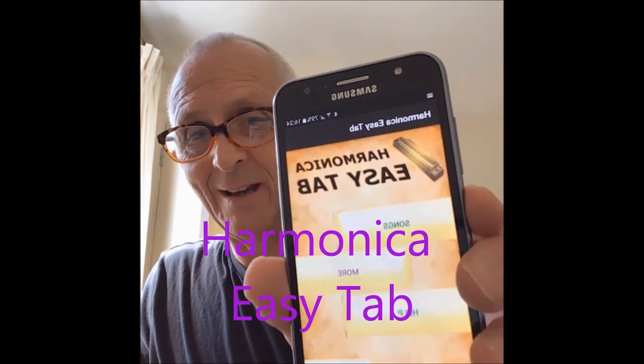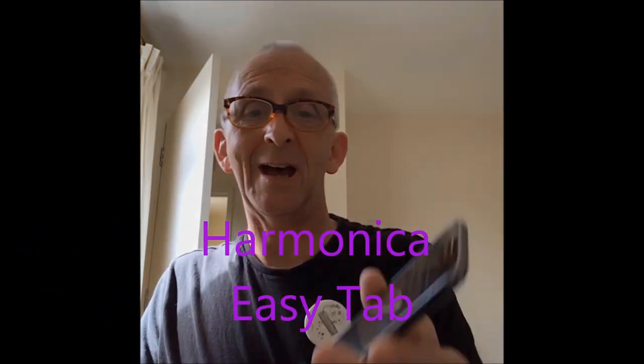Hello and welcome to Enjoy Harmonica. I feel a bit more comfortable now, a bit more relaxed. During this lesson I'm going to be referring to an app called Harmonica Easy Tabs, which I've actually featured in my playlist recommendations on Enjoy Harmonica. Check it out - it's a good app and I'm going to be using that in this demonstration. Go onto YouTube and look at recommendations on Enjoy Harmonica.